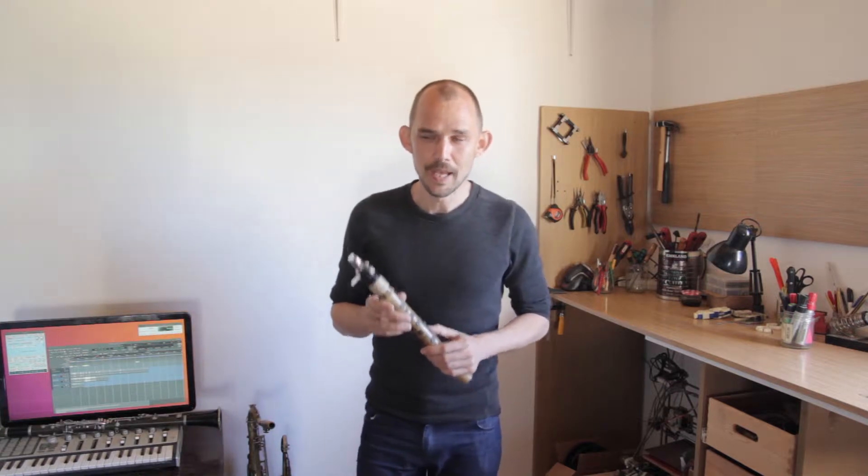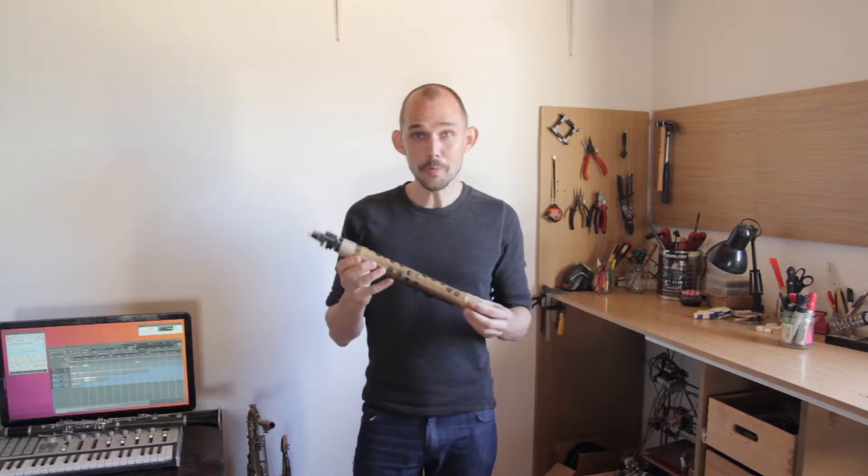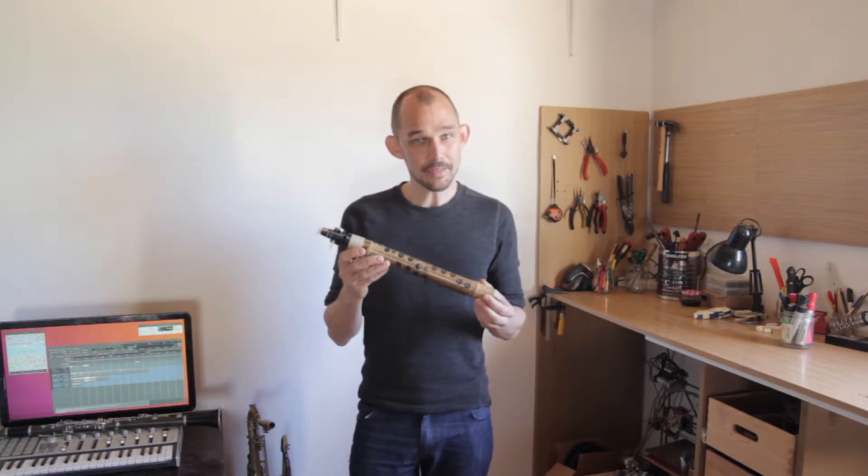This is the Continuum Lab. I'm Jeppe, musician, maker and your host on this visit. In today's video I get into the many capacitive sensors on the Open Horn MIDI system, my main project in the lab.